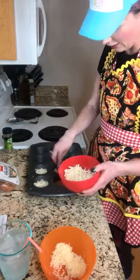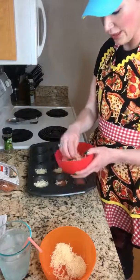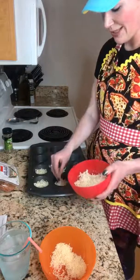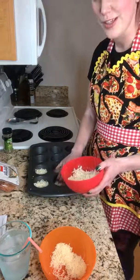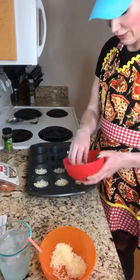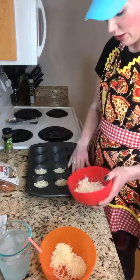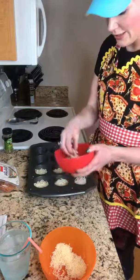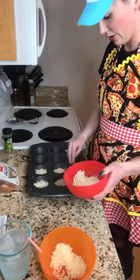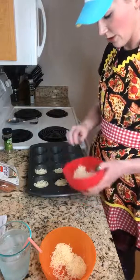I did see a recent recipe someone made — one of those tasty videos — for a pizza meatloaf. If you guys want to see me do a pizza meatloaf, drop me the word 'meatloaf' in the comments below. I'd love to try that one out one of these days. Some of those recipes look good and then they're really not, so we'll see.